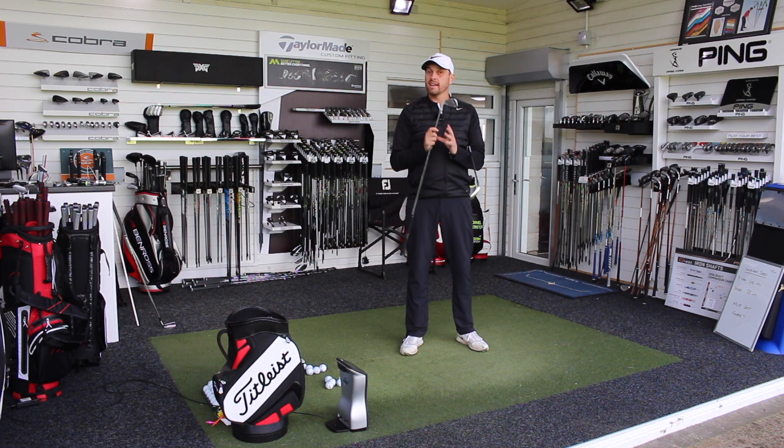Hi guys, Alice Taylor down at Lytham Golf Academy today, and we're going to compare the Titleist 718 AP1 and the Ping G400 irons.